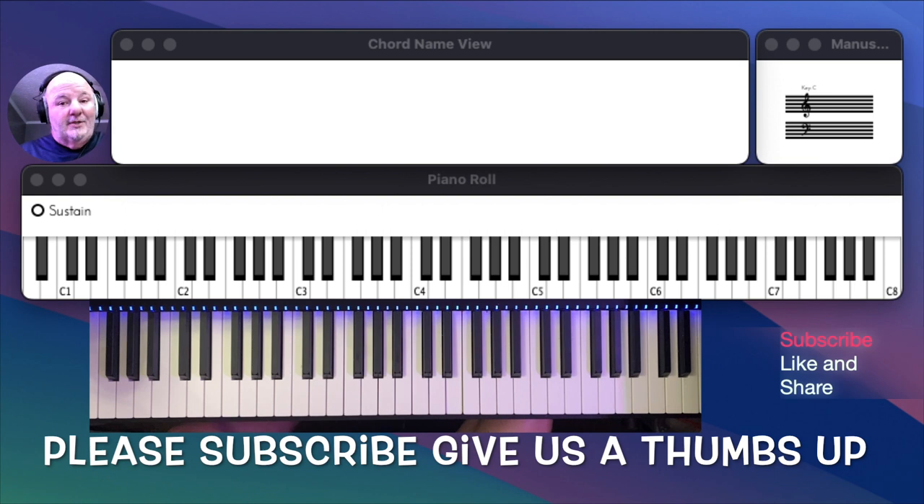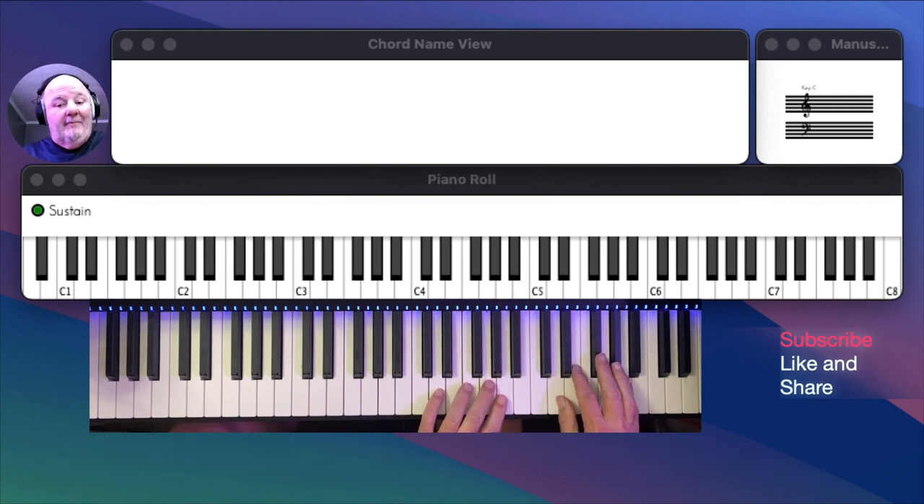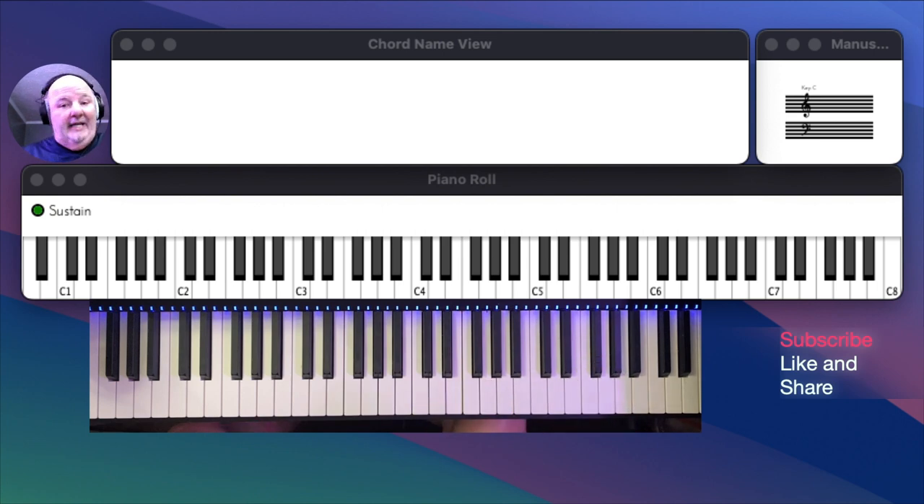So get your keyboards out, let's get to rolling. We're going to be in D, as we were in lesson one, and the difference is today we're only going to be using half of the scale, which is from A down to D.